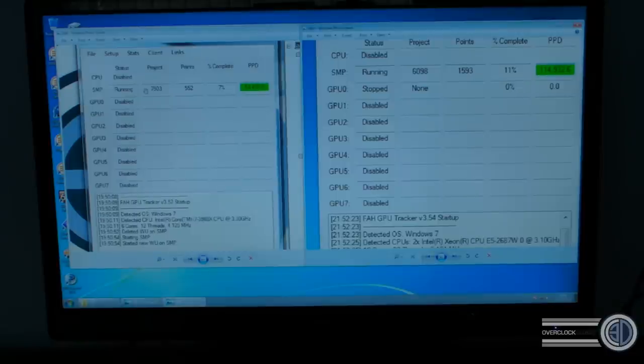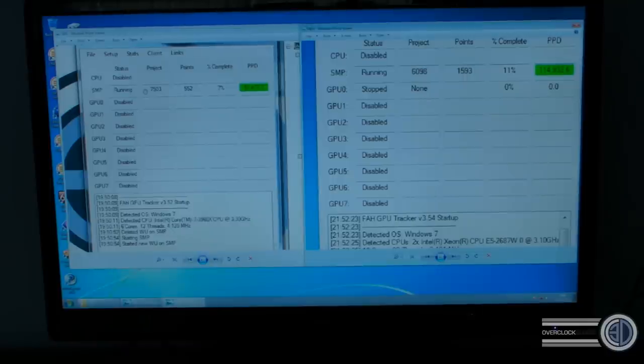I wanted to keep this review focused on CPU benchmarks. Now on to the conclusion. We've decided to give the board the OC3D Performance Award. The reason it's a Performance Award rather than Gold is that you have to spend a lot of money on two Xeons before the board even works.